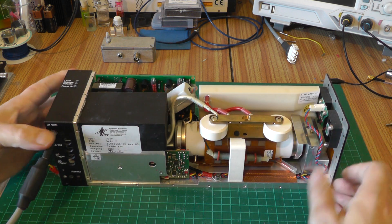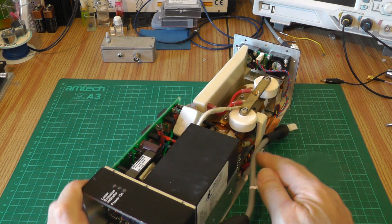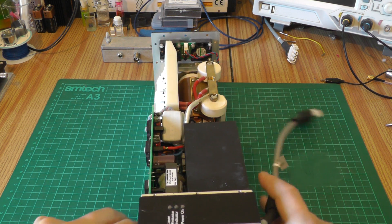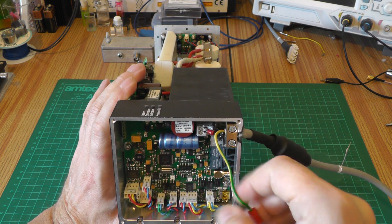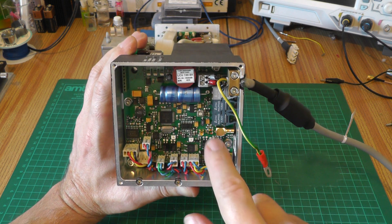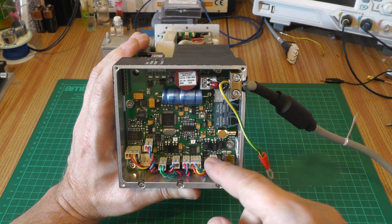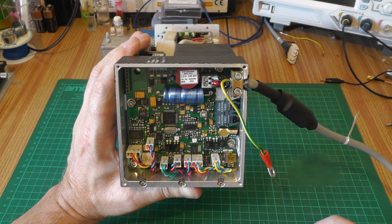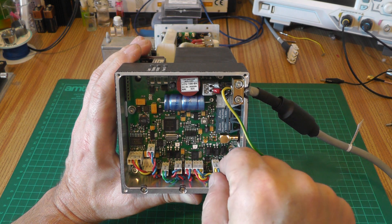Let's swing this around and start from the microcontroller, front to back. In both of the nitrogen lasers that I picked up, the microcontrollers are what has failed. These are working in very electrically noisy environments, and I suspect it's probably quite common that boards fail before everything else fails in these things.